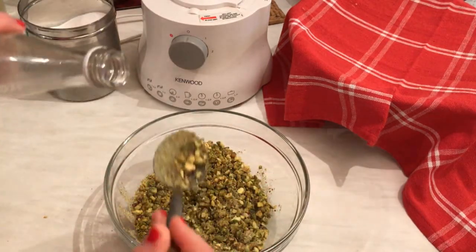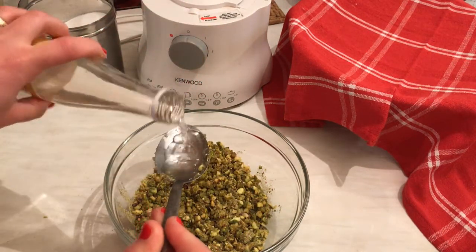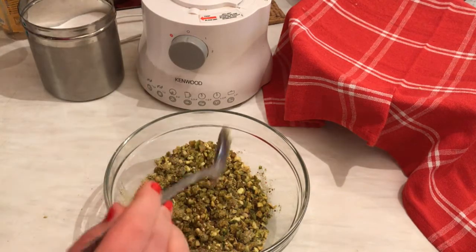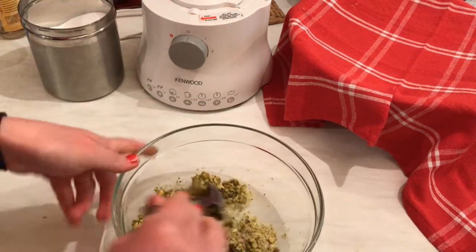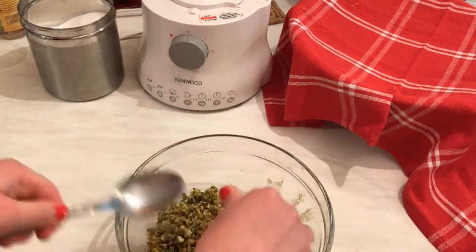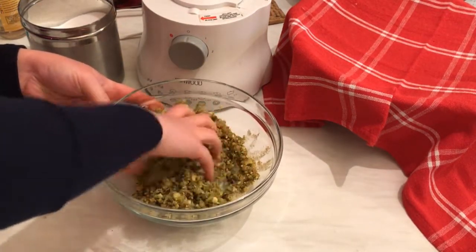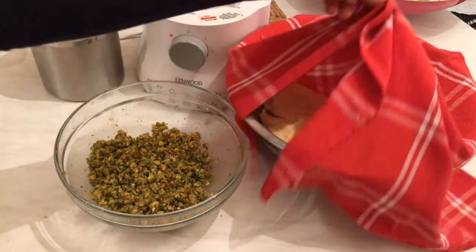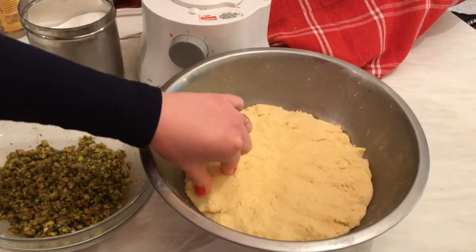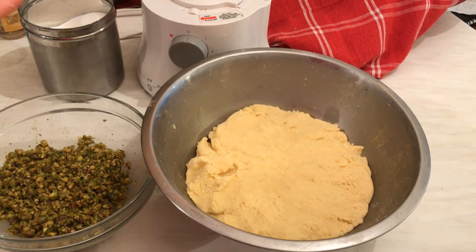Add one tablespoon of blossom water and one tablespoon of rose water to the filling — that will add a nice texture and smell. Mix the filling with your hands. That's enough for the filling. Now look at the dough — after one hour it's ready, so I'll mix it a little bit. We are going to use the maamoul molds to form the shape and then bake them in the oven.